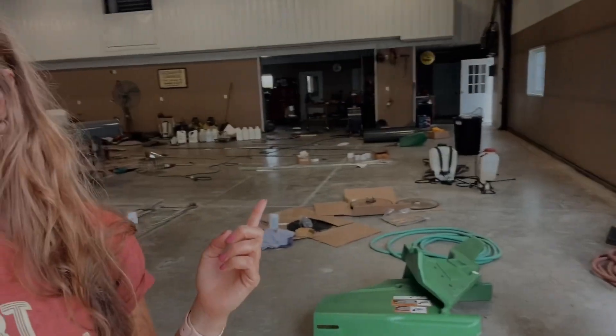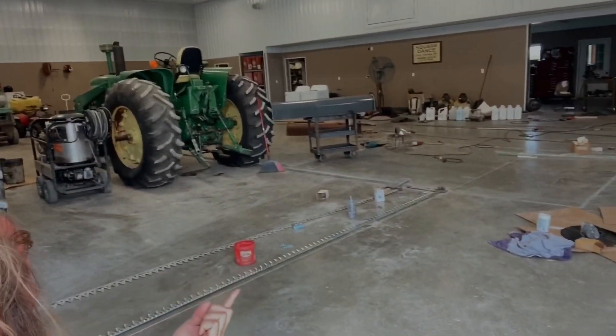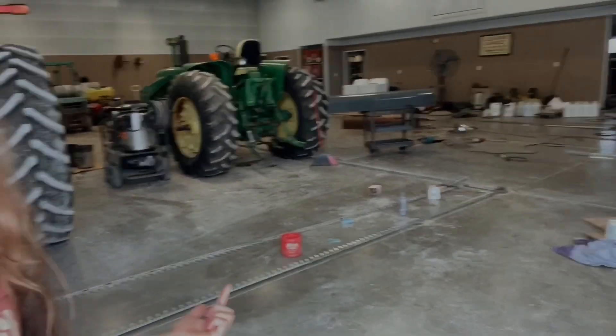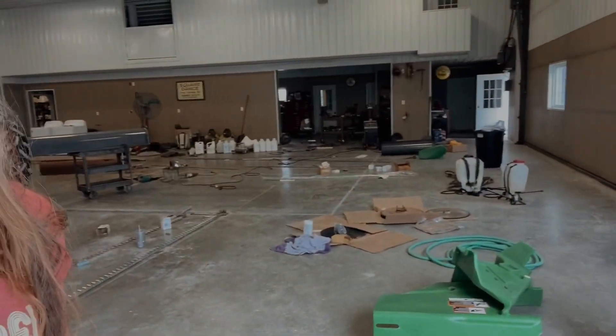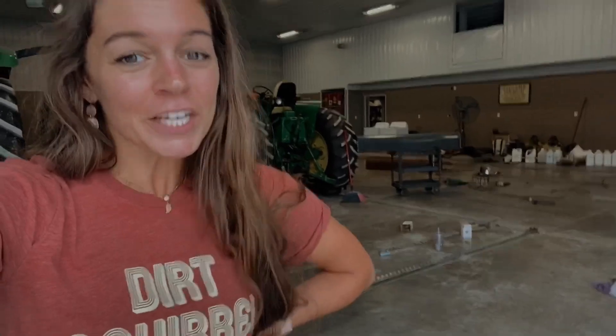Just got back from dinner. As you can see, this shop is a hot mess right now. I think we have like four, five projects — I've lost track. I'm working on putting the sickle back together for the bean head. My dad and Jeff are working on stuff for the bin and the leg, just getting that kind of stuff ready for harvest. I think I need to clean up a little bit this afternoon. It's looking rough.